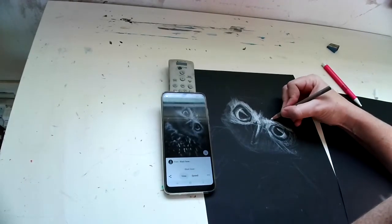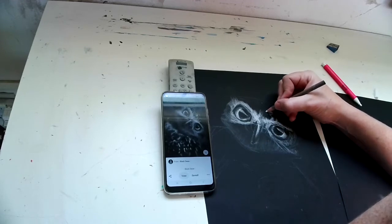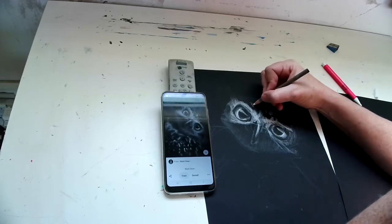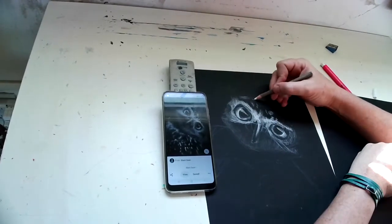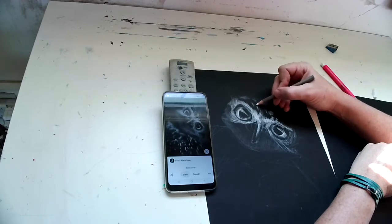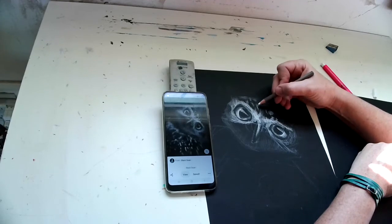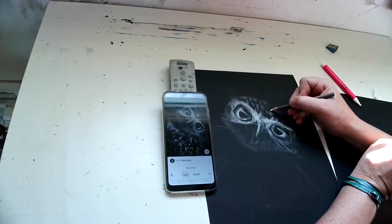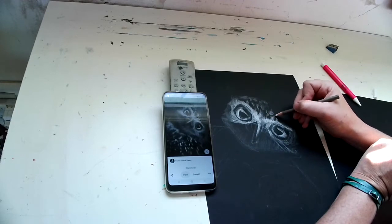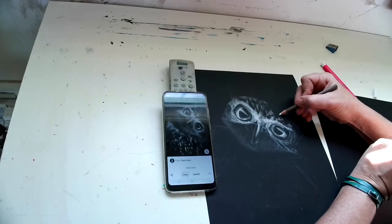I'm not using a kneaded eraser on any of this, but I could be if I wanted to. The top of this owl's head has a checkered pattern, so I'm kind of just making it up — not following it really closely, just putting something in there that mimics that mark. I know that mark has to be up there, but it has to be lighter, so I'm doing this with really light pressure.